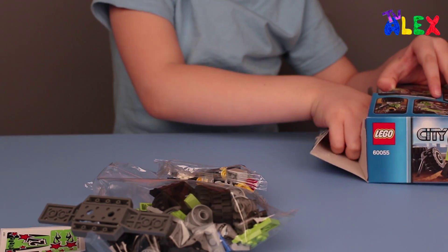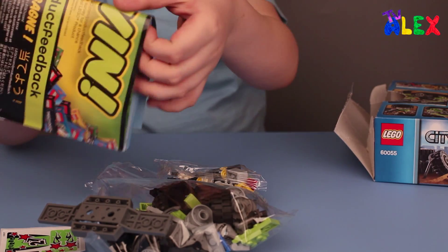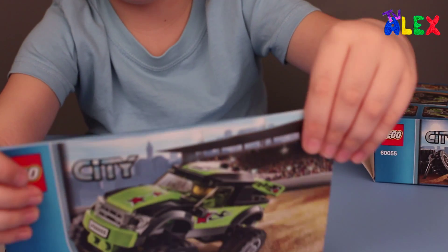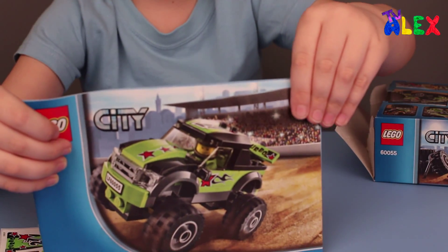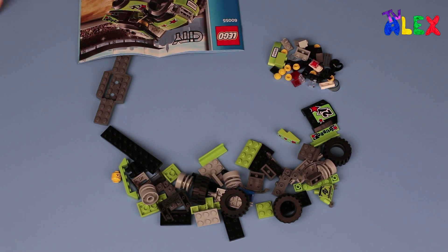Okay, we've got the instructions. Let's build.